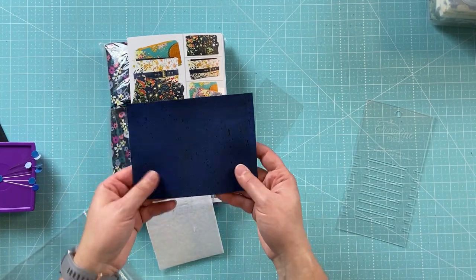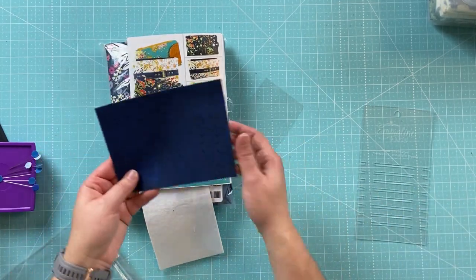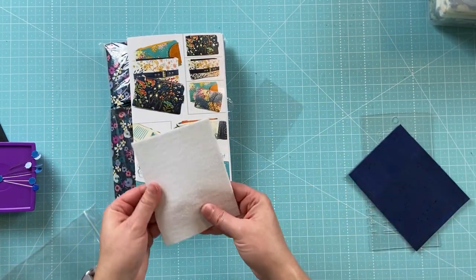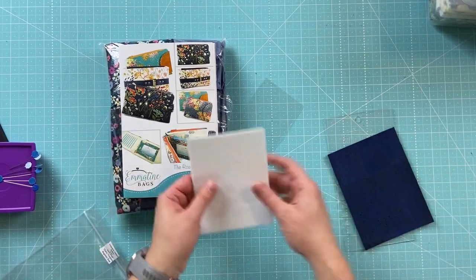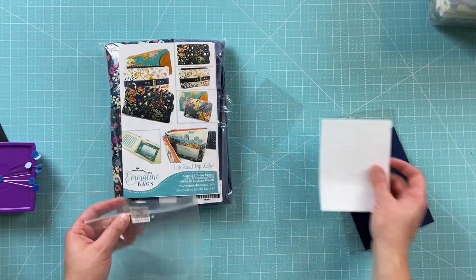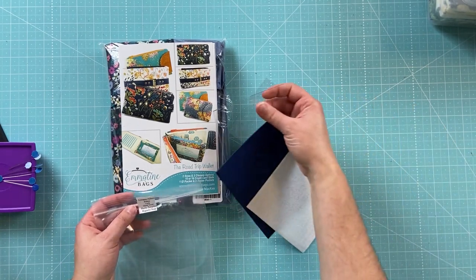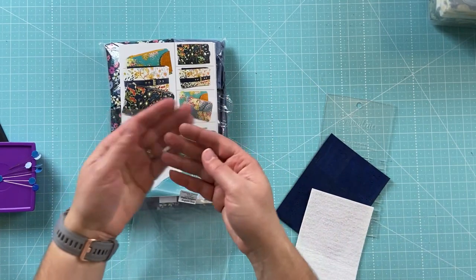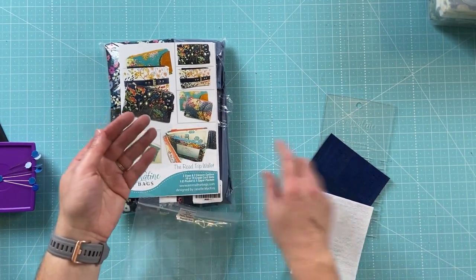I think this might be our cork — yeah, it feels like cork. And this is probably our Peltex. Here is our pattern template and our clear vinyl that is for the ID slot.